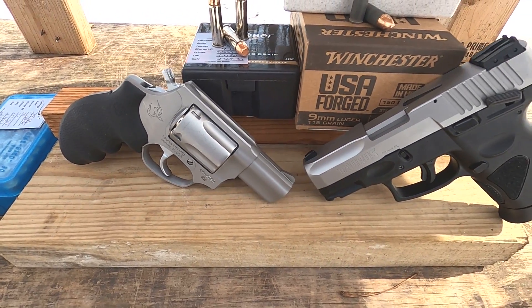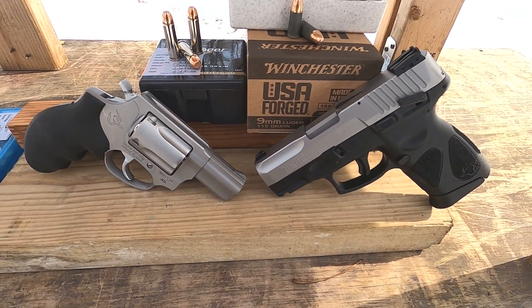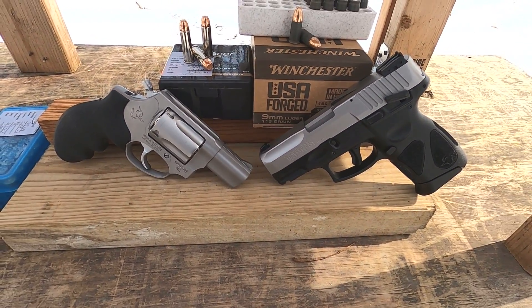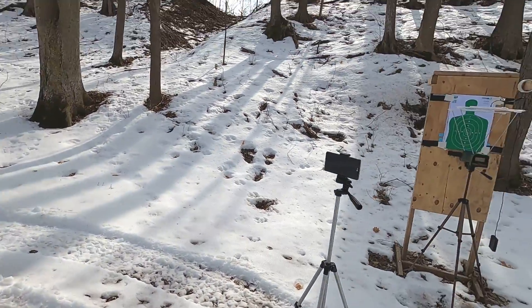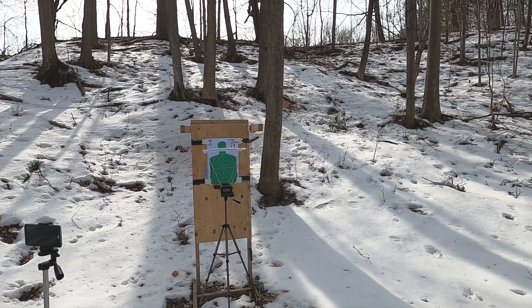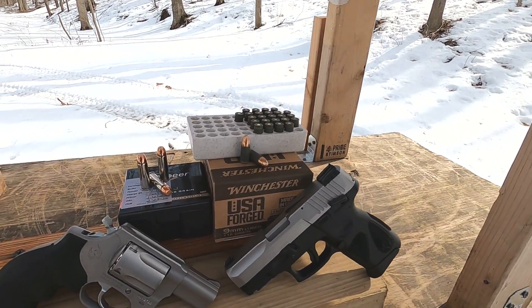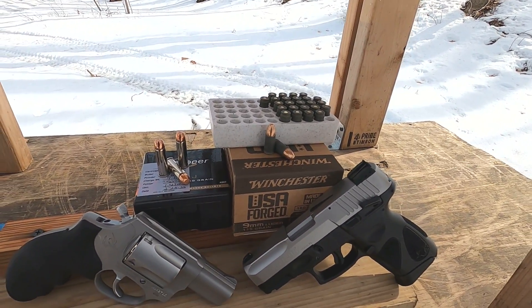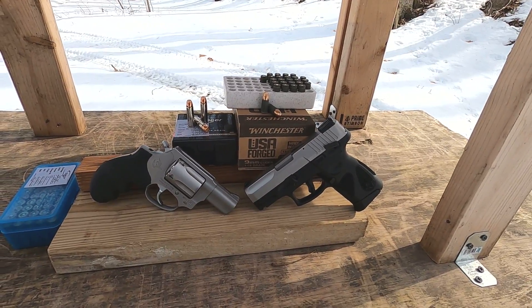Some people might say you should never shoot anything that doesn't copy your carry ammo or recoil impulse, but I think it's just fine to do. I'm going to run these through the chronograph and see what velocity I'm getting. I just want to see what these barrel lengths will do with 38 Special versus 9mm and see how they compare. Let's get started shooting these handguns.